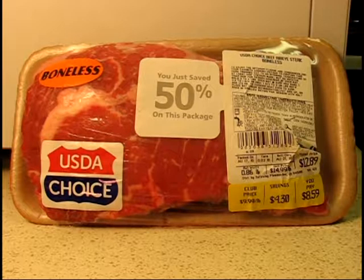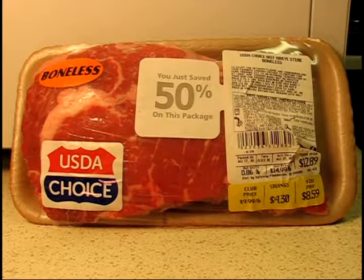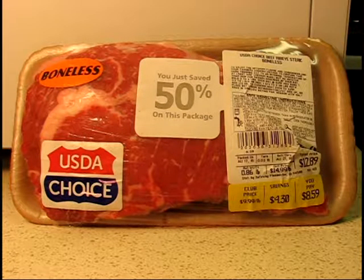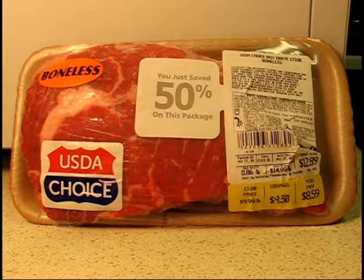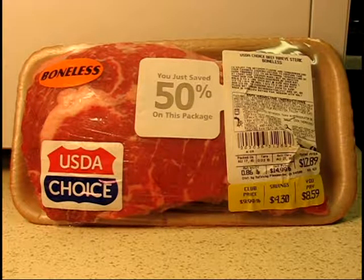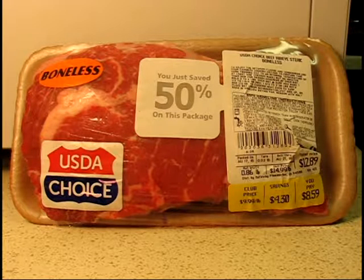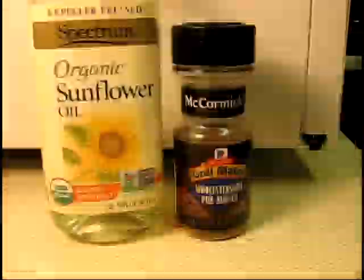Welcome to another episode of cooking on the fry. Today's special guest is a boneless ribeye, just short of 14 ounces. I picked this up at Safeway for about four dollars and thirty cents. I checked online and a national chain charges about $21 for a 14-ounce ribeye before tips and taxes. I don't have that kind of money to spend on a ribeye when I can get one at Safeway for four dollars and thirty cents.